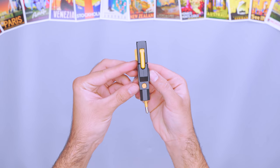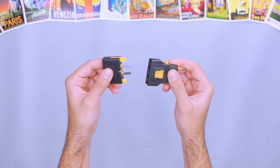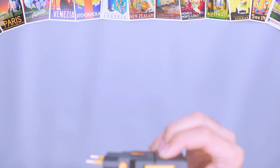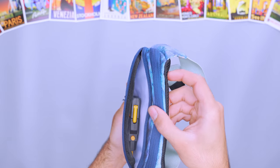Travel adapters are a dime a dozen, but some can add weight and bulk to your pack. The Kickerland Universal Travel Adapter is extremely thin, lightweight, and adapts power in most countries. The two-piece design fits into the palm of your hand. At just over a centimeter thick, it easily slides into a day pack or sling for on-the-go use.